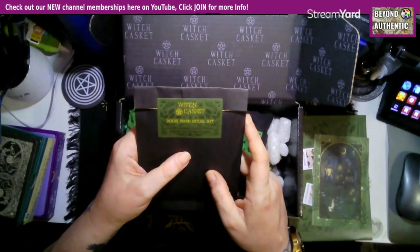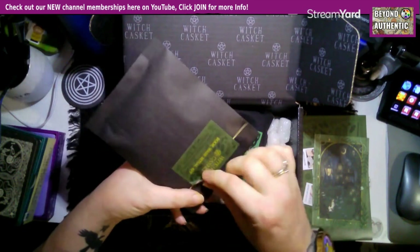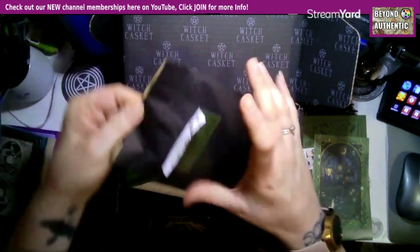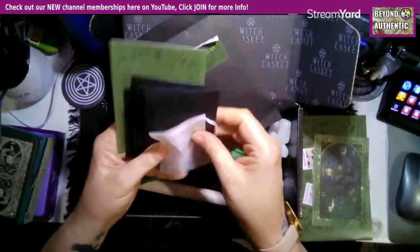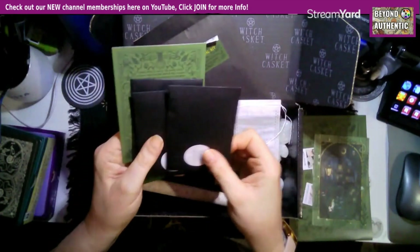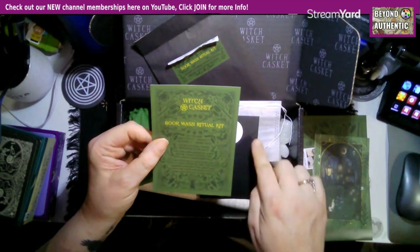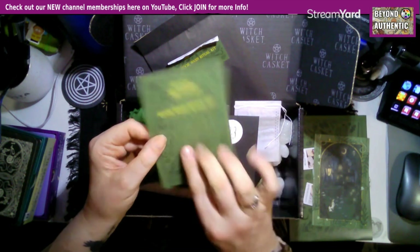We've got a door wash ritual kit — it contains everything you need to prevent negativity from entering your home. We always get a spell kit each month. We've got one of these reusable or biodegradable tea bags, and we've got three packs of herbs: red clover, hyssop, and lavender, with an empty pouch and details on how to do a good floor wash.